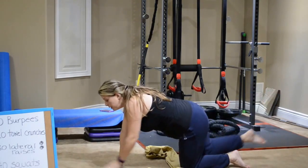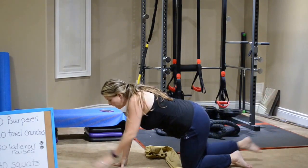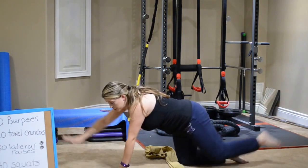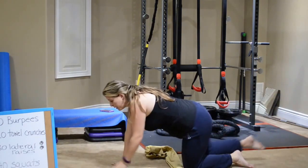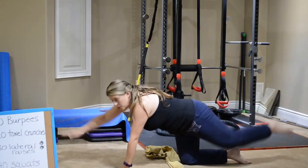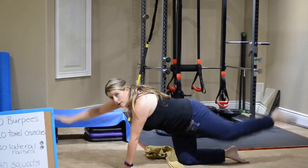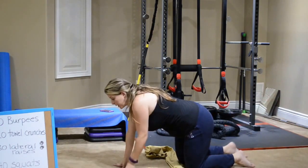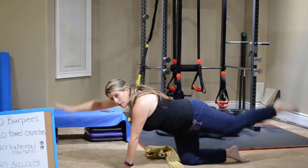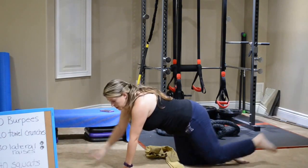Our timer will go off when we're done. If you only get through once, that's fine. If you get through twice, awesome — one and a half, two and a half. As long as you're giving 110%, as long as you're getting stronger every single day, and as long as you are pushing yourself past your comfort zone, that is what I want you to do. That is what is going to get you results.